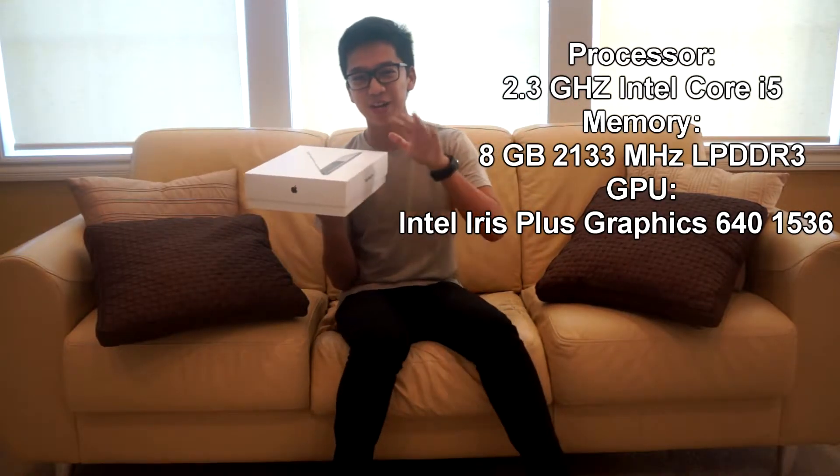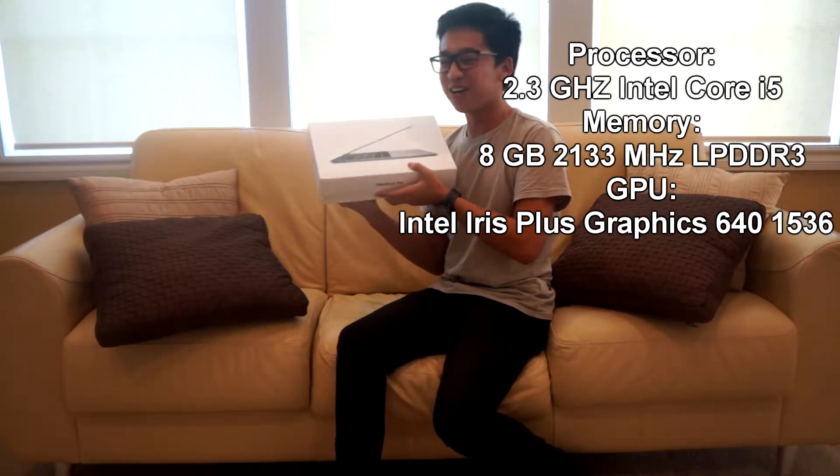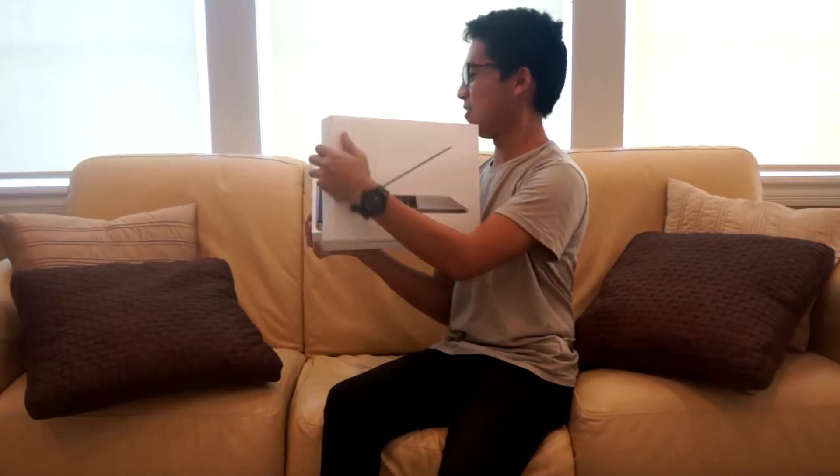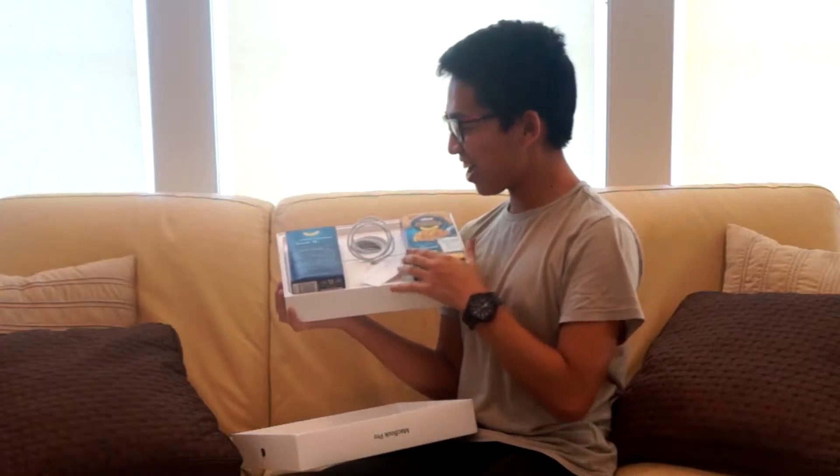So I'm gonna do the same way that I unboxed it with the Razer Blade. Alright, so let's go. We're gonna experience this together, guys. Oh! We got the Mac! We got the Mac!